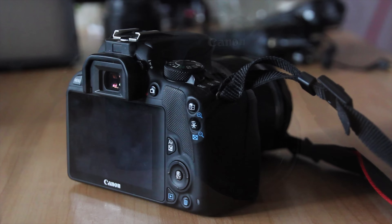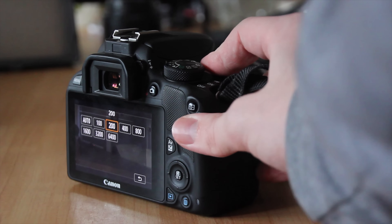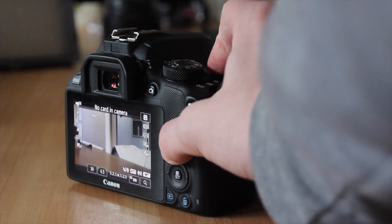I use a Canon 100D which is a rather compact DSLR. It actually has a dedicated film mode which is awesome and allows me to go manual, so I can change things like aperture, shutter speed and ISO very easily.